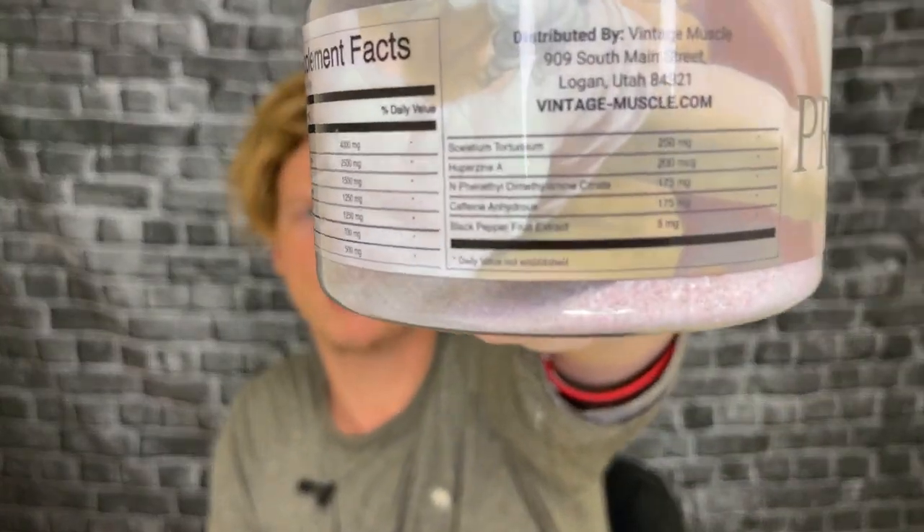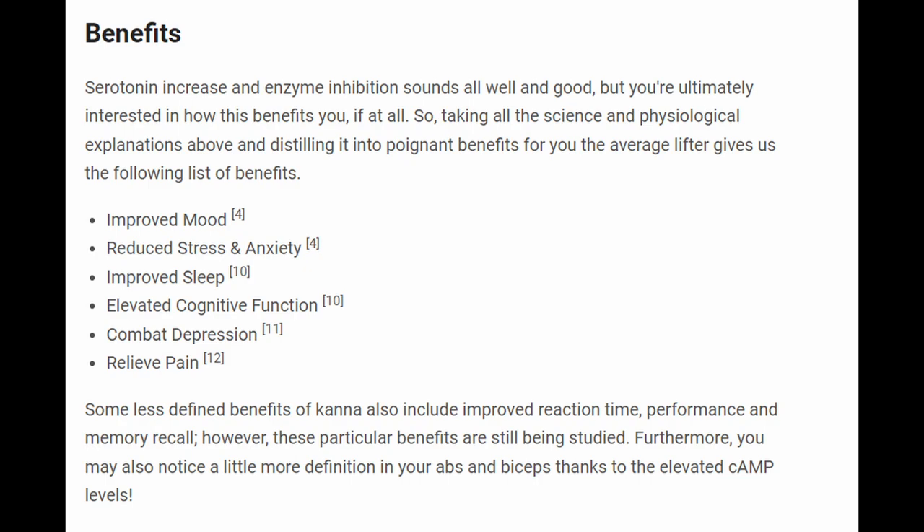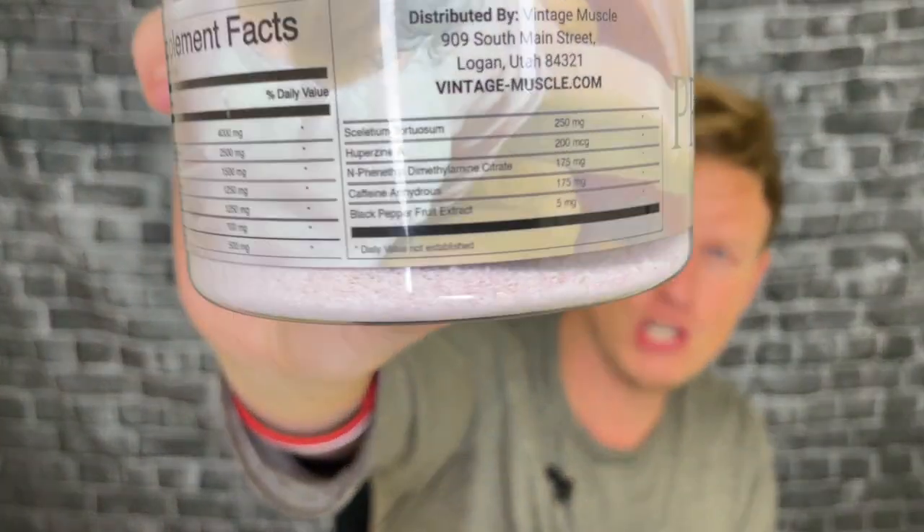Now we've got Sceletium tortuosum — I don't know how to pronounce that. When you Google it, it comes up as kanna. Kanna is something I've wanted to try for a while. It's kind of like kava, and I looked it up online — it's supposed to boost your energy, boost your mood, but also reduce anxiety. There are so many good things in this mix. It's at 250 milligrams here. I'll try to put the dose info on screen to see if it's a normal or light dose. If you've tried kanna, let me know down below.